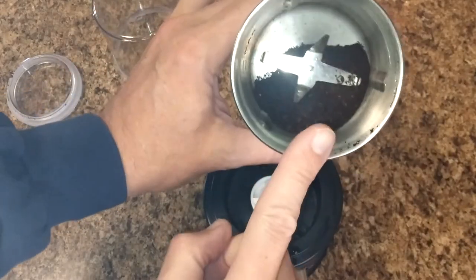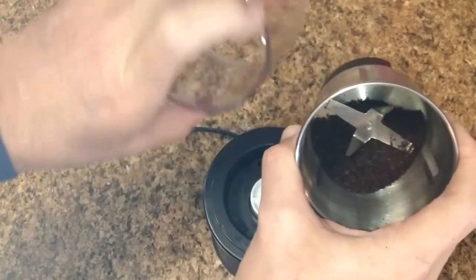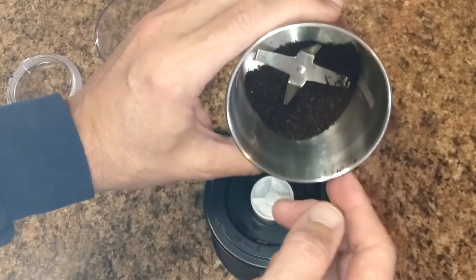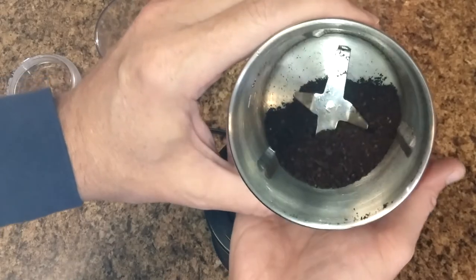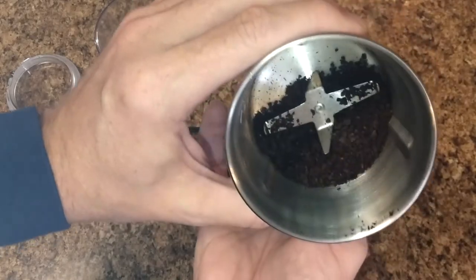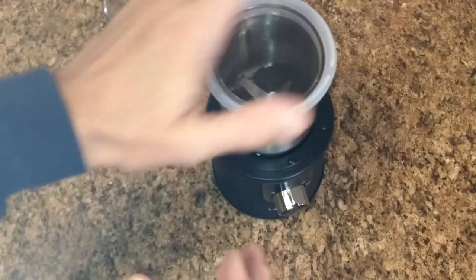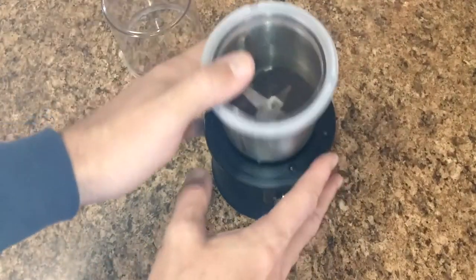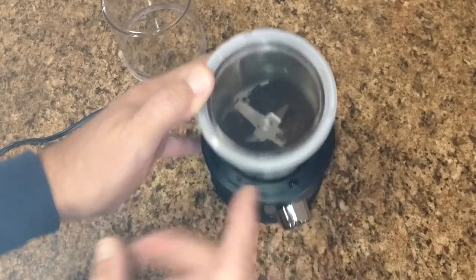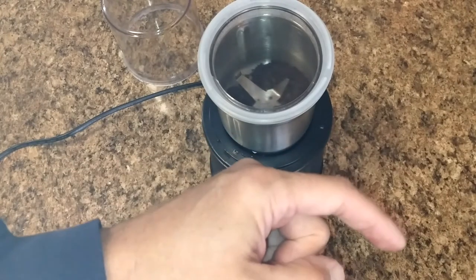One important note: this is not dishwasher safe — neither the unit nor the plastic cup. Just wash by hand, don't submerge it in water, and lightly brush it out using the included brush. They really don't want water getting down into the blade system. The blade can't be changed out — it's formed in. Overall, I think this is going to work out great for all the uses we'll have — peanuts, nuts, seeds, whatever you need.